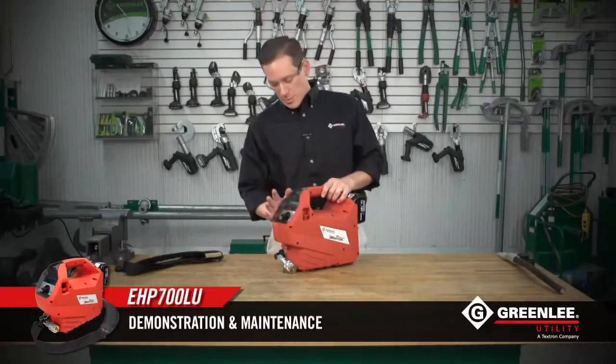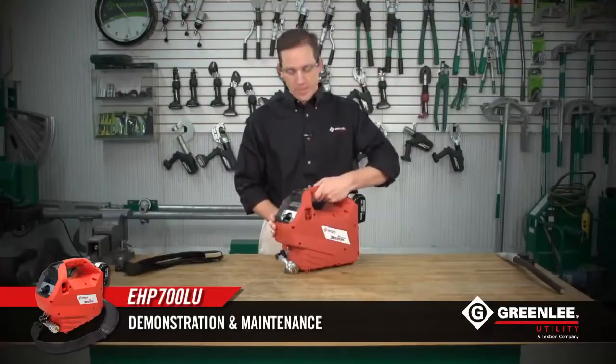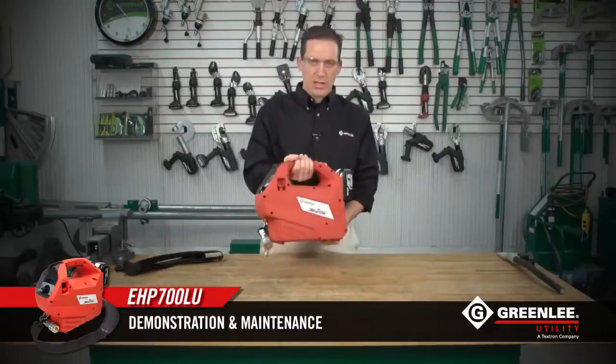It's extremely powerful — 10,000 PSI maximum level of pressure is applied to every cycle that is brought forth from the powerful pump inside of it. It's also extremely lightweight, coming in at about 14 pounds, making it one of the lightest hydraulic units on the market.